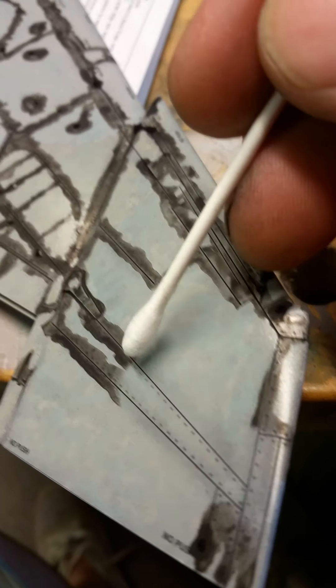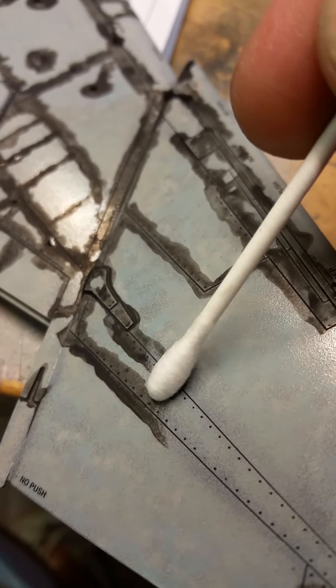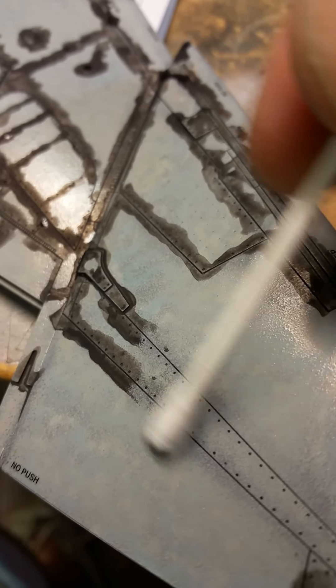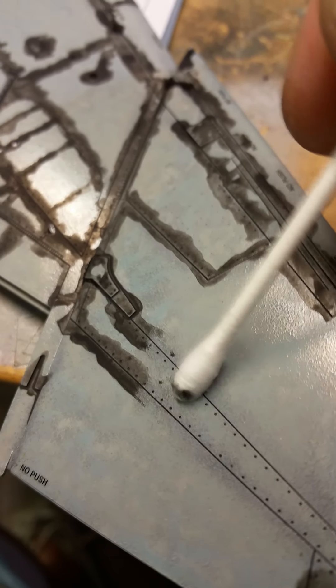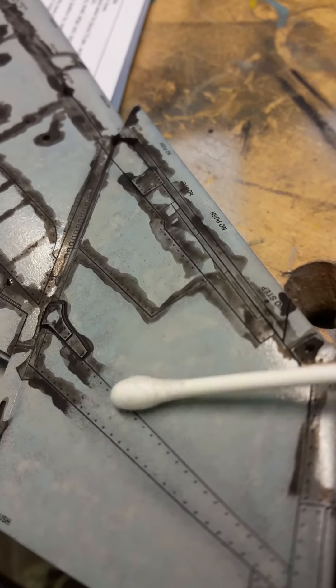Down here you can see I've already just rubbed it off. I'm doing this one-handed so you can see - I'm spinning the cotton bud. It's just a very light application and I'm going to rub this off while still looking through my phone, which is not easy. Basically Alan, it's just that - if you get a little stubborn bit, I just put my cotton bud in my mouth and just get a very light lick.